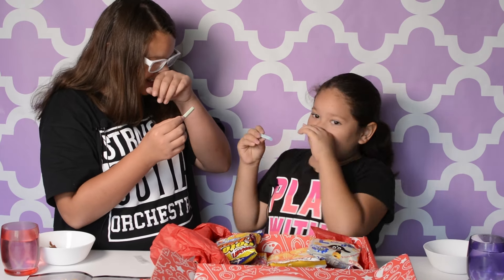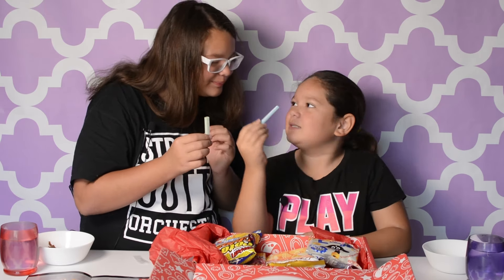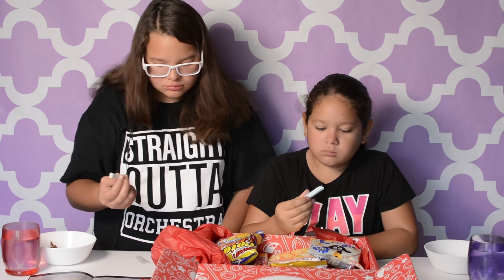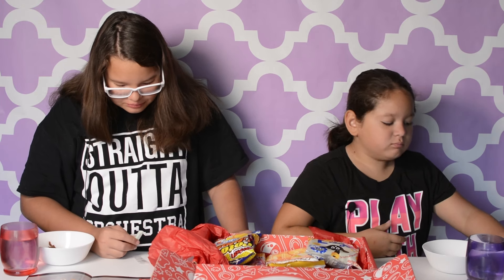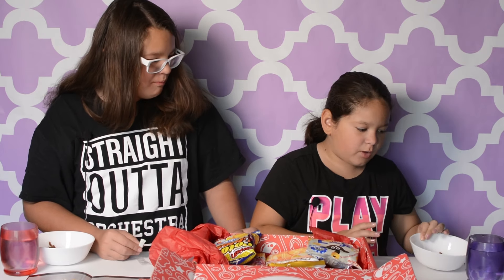It smells like blueberry. Yeah, it does. Ready? Set. Go. Mmm, I like it. That is really good. When you first bite into the green one, it tastes like nothing. And then you get a kick of lemon and lime. Same for the blue — once you get into it, it tastes like nothing, but then you get blue raspberry.